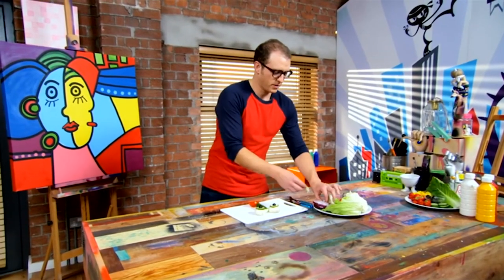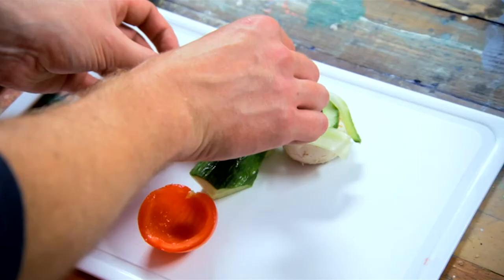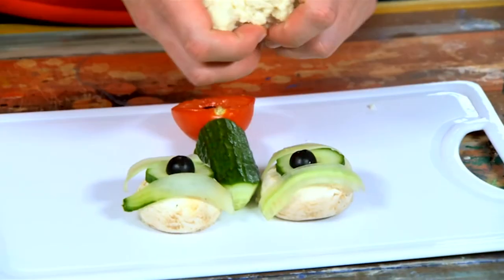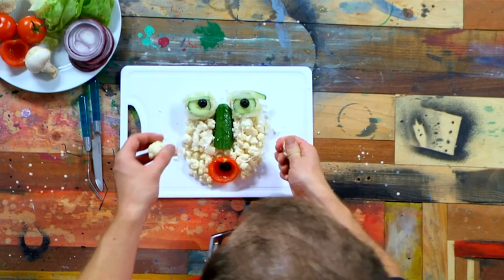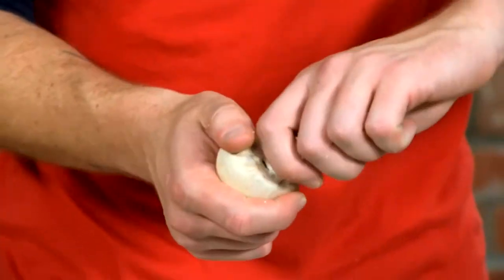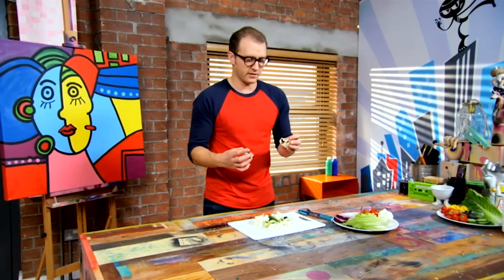I'm going to make some eyelids from little shavings of cucumber — you can make these with a vegetable peeler. I'm going to put a little olive in there. Now I'm going to tear out some cauliflower; that's going to become the skin on my face. Tearing and twisting the cauliflower breaks it up into nice tiny bits. I think I'll do the ears next using a mushroom — pull out the stalk, tear it in half, and each side becomes an ear.